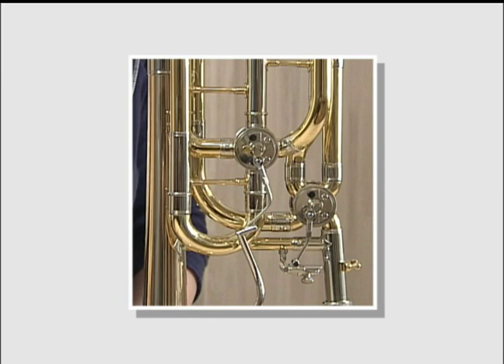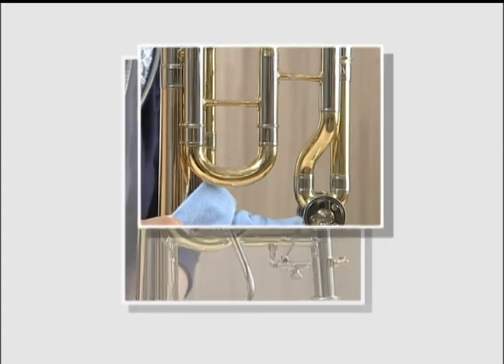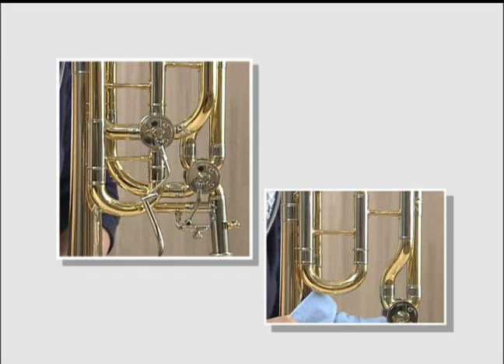Let us now take a look at some of the unique design features of this model. The 822G Xeno offers a unique removable second valve section, making the instrument brighter and more responsive for pieces which don't require two valves.